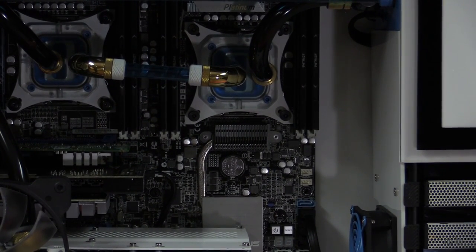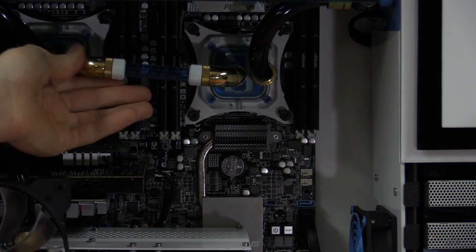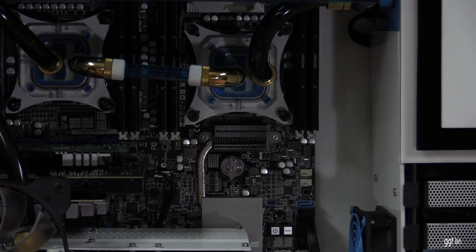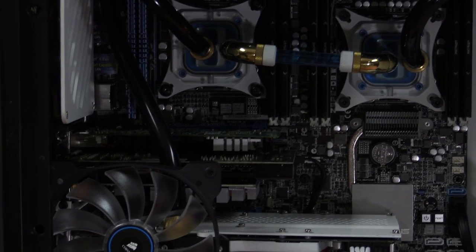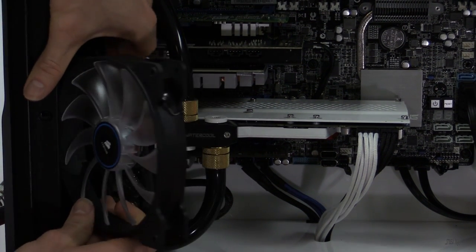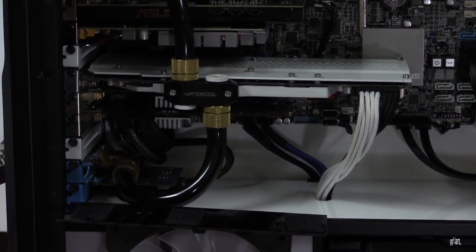I've taken all the coating off these fittings and made them all brass. I probably should have clear-coated them because they do go a little dull every now and then, but a quick polish and they're fine. Under the video card there's a fan on velcro — I can take it off and set it aside to get a better look underneath.